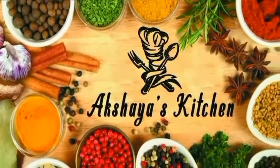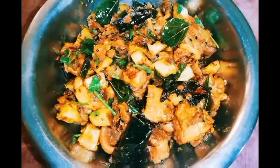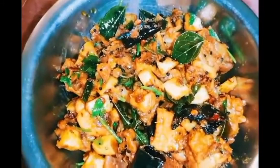Hi viewers! Welcome to Akshaya's Kitchen. This recipe is Palipalayam Chicken. This is a famous dish.